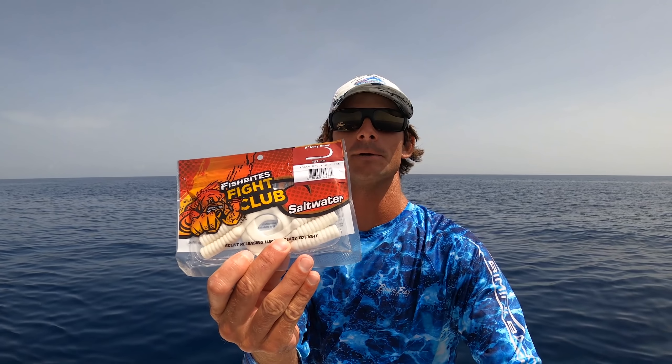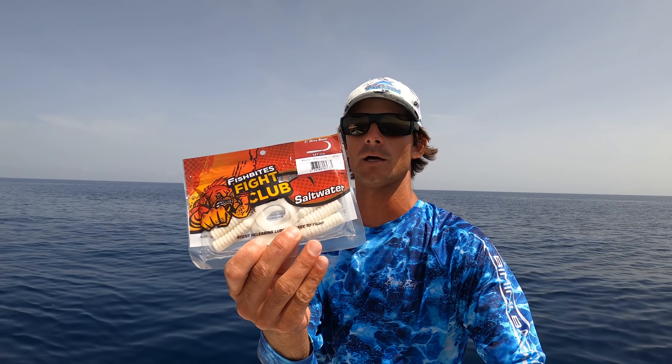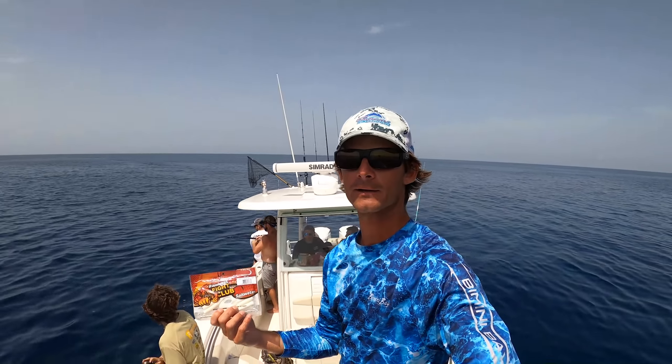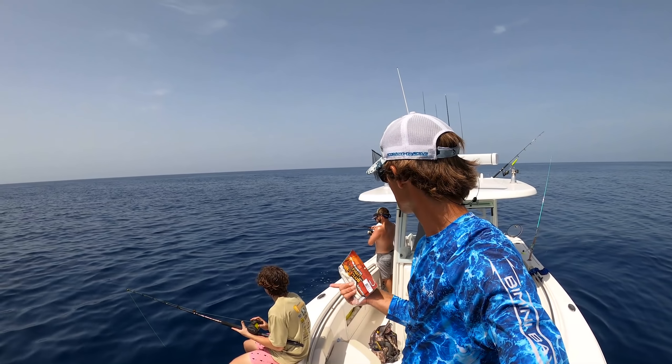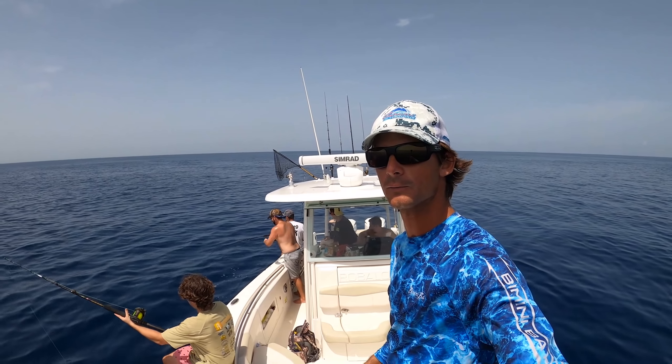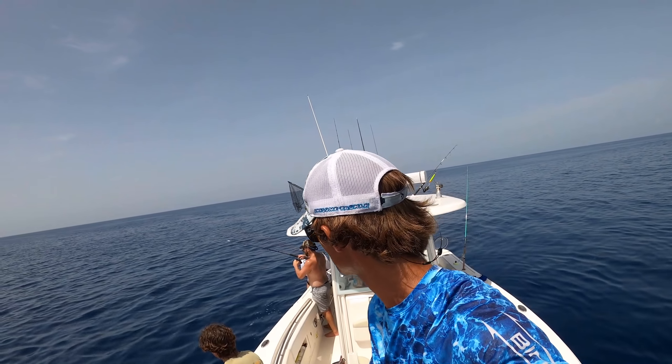I'm gonna switch up to a jig — a little Spro jig — and something I really like to use on them is some kind of tail. These are the Fish Bite little grub tails, curly tail things. We got a fish in the back — Timmy's on in the back, but I think that's on a jig also. I'm gonna use the jig with these and we'll get started once we get it set up.